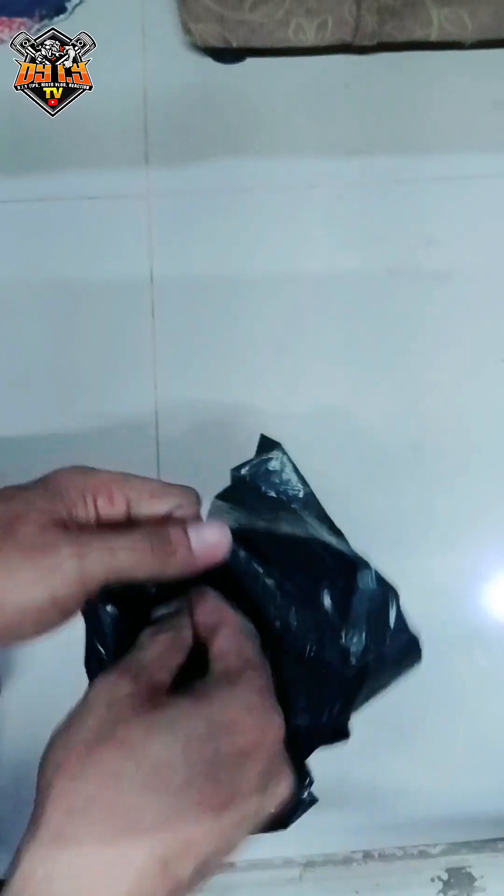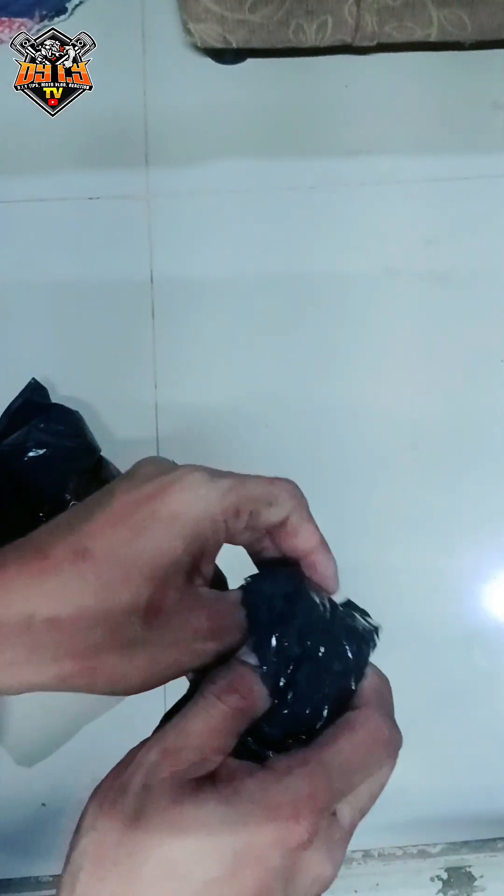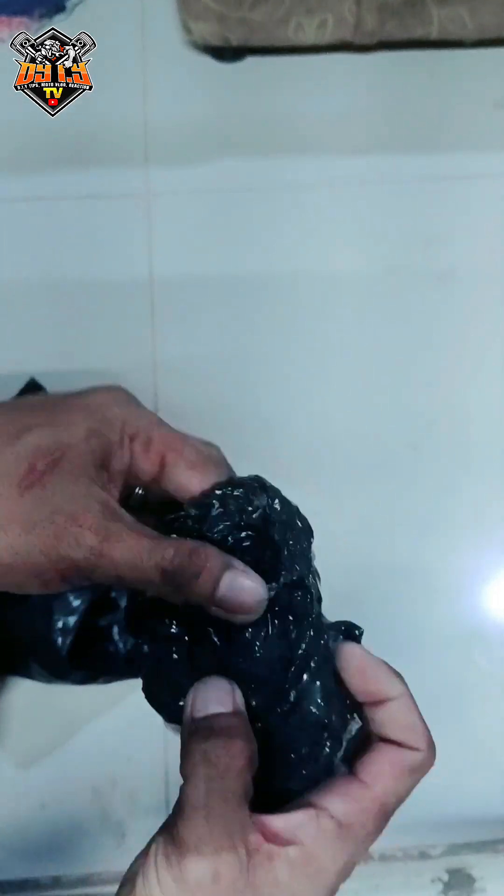Kumpara mo naman sa bibili ka sa hardware — talagang sobrang mahal. Ito gagamitin ko po ito sa aking mga susunod na project. Naghahanap lang kami ngayon ng tubo na D6.